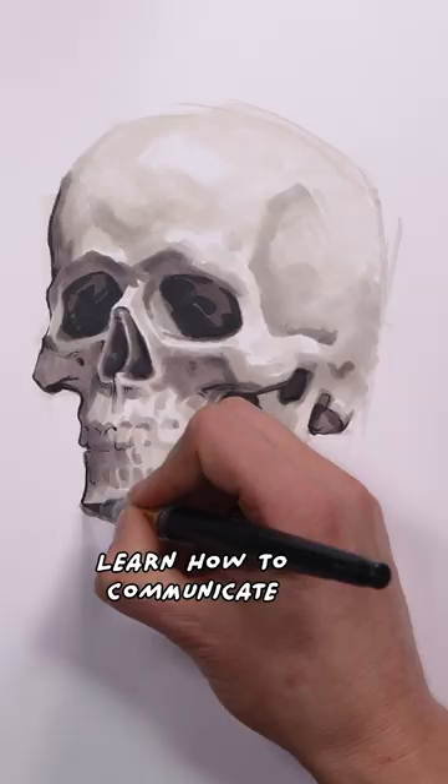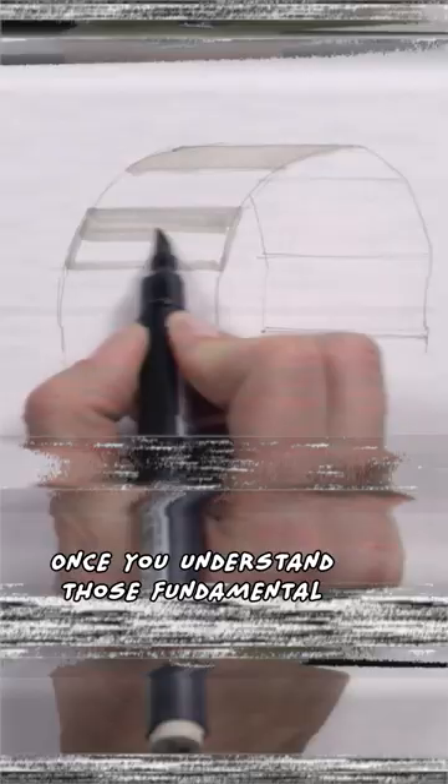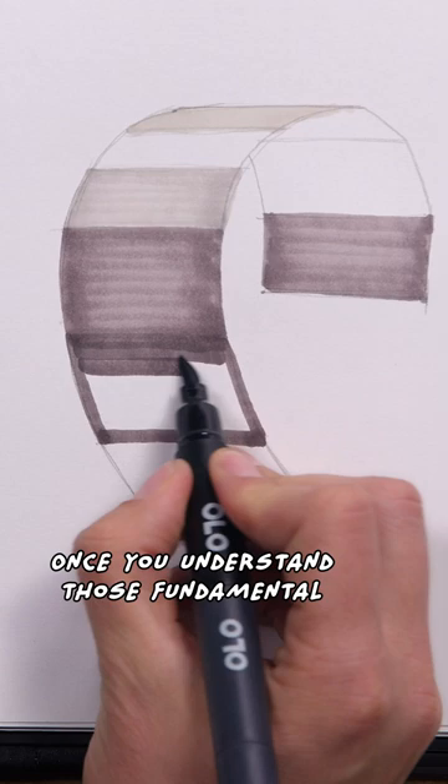Learn how to communicate with pictures in my drawing basics course over at Proko.com. Once you understand those fundamental drawing concepts, you can apply them to other mediums — like markers.